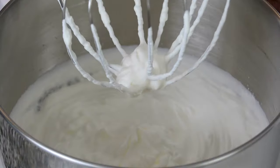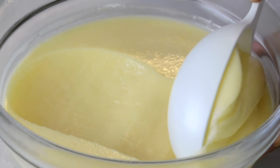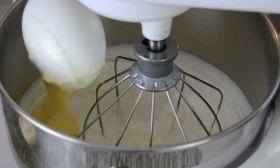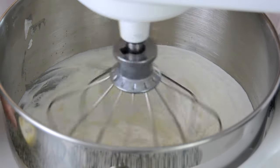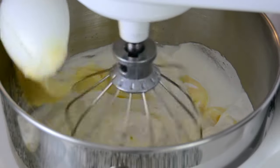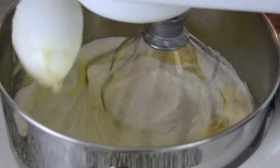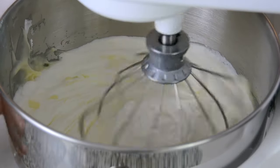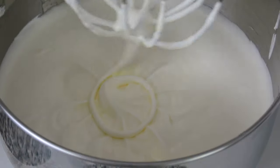Now that we've reached the stiff peak stage, we're going to start incorporating the pudding into it. With our mixer on a low speed, we're going to start adding the pudding in small batches into the cream and whip it until it gets well incorporated. And now that it's all well incorporated, we're going to start layering our pudding.